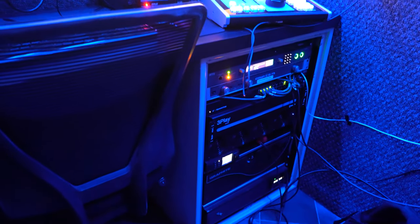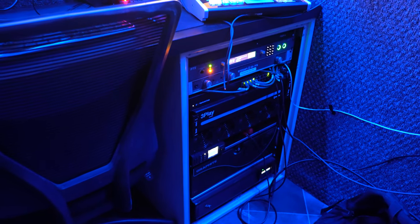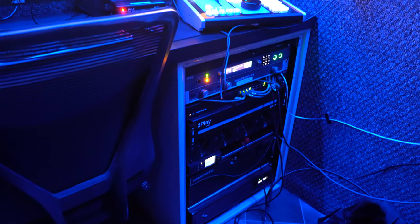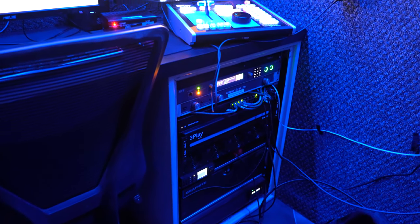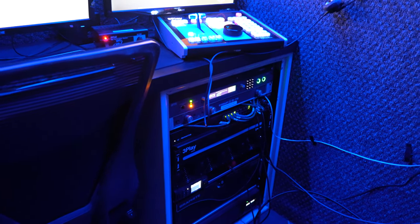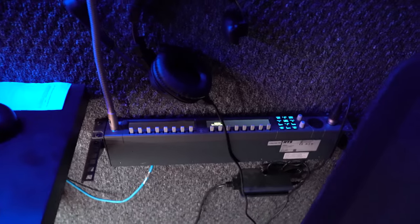In the rack you've got the UPS, the Graphite, a Blackmagic record deck, some fans, the 3Play, a network switch, and an amp for the audio in the truck. The Odin frame sits right on top. Everybody gets their own key panel as well — the director, TD, producer, and audio. Yeah, it's a lot.